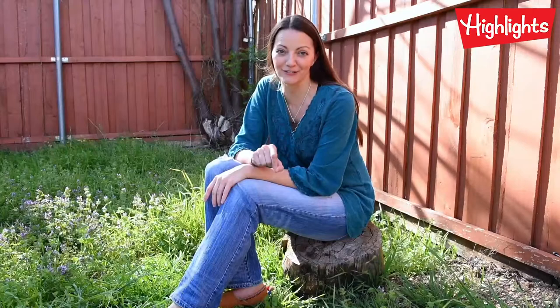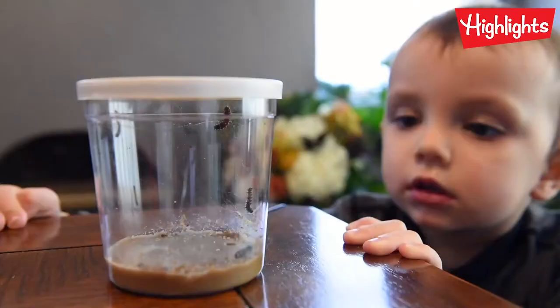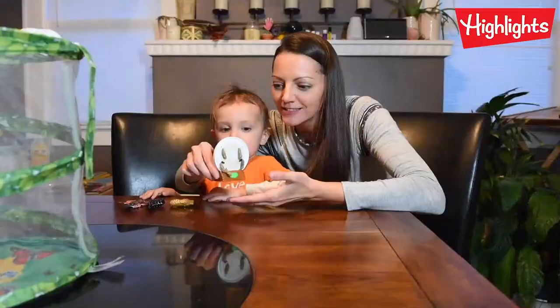I wanted to show Michael how caterpillars turn into butterflies, so first we adopted five tiny little caterpillars. They're very hungry caterpillars — they're a little scary! And they grew into very big caterpillars.